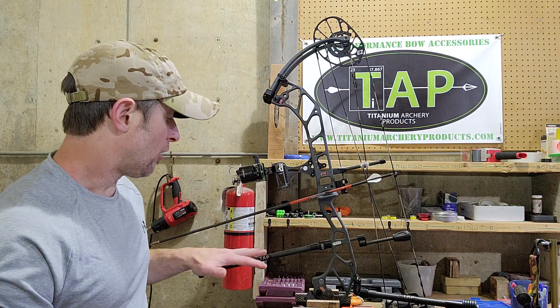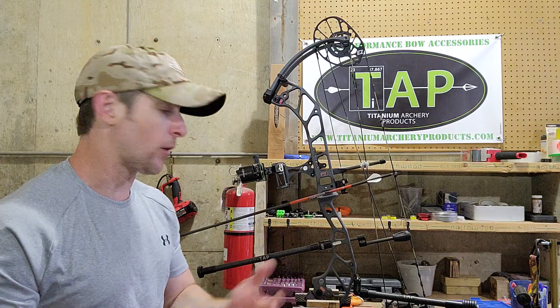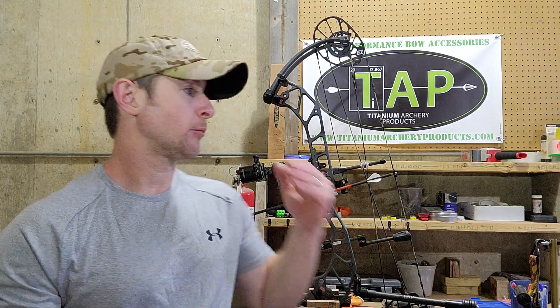This is something that occurs primarily on longer stabilizers. I notice it more so on bars of 12 and 3 quarters and above. That's what it is on this bow right here. This is the PSE EVO XF30. Brand new bow for 2022. I'm already loving this bow — bow shoots amazing.